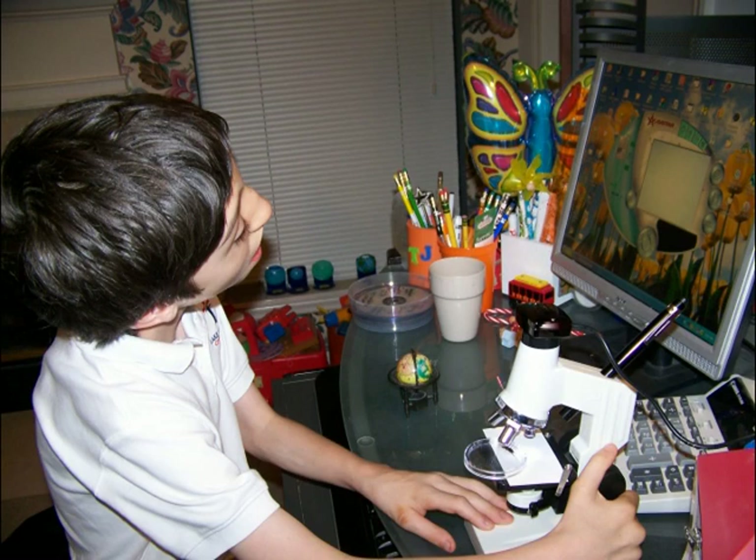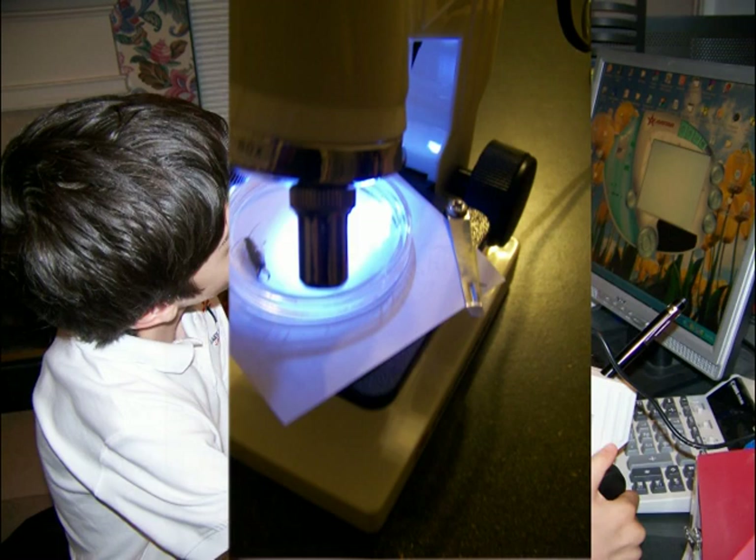I've got a poem about Ernie too that I'd like to read to you. Here goes: Ernie earwig is my name. Aphid bug is one thing I eat. Rocks are one place that I live. When I come out, it is usually at night. I have wings, but I don't like to fly because I'm scared of heights. Generally, I live for about a year.